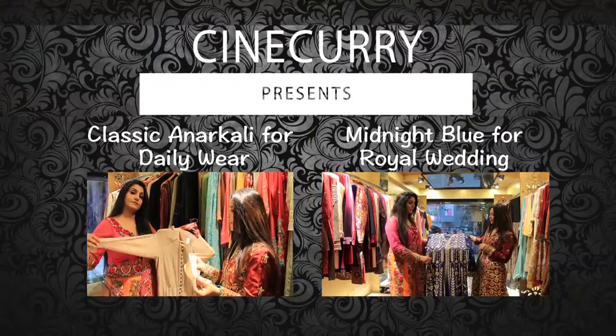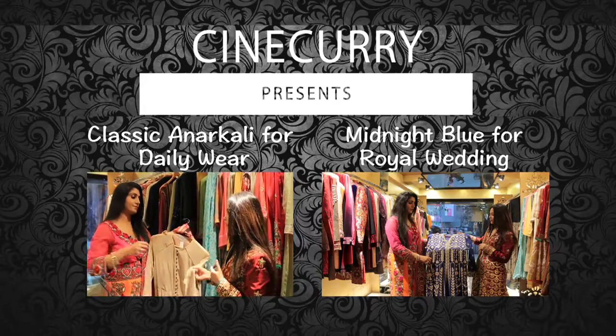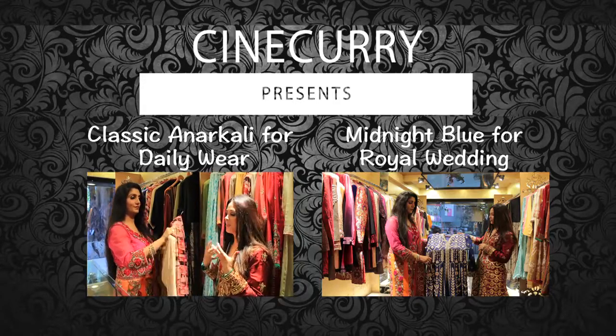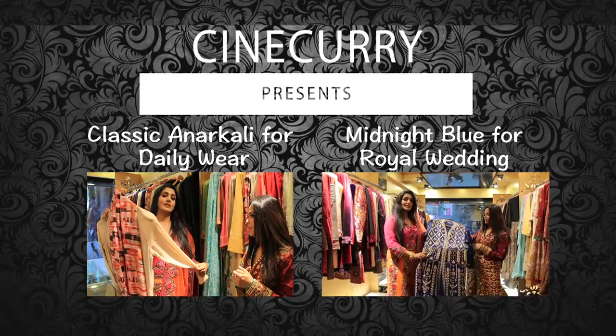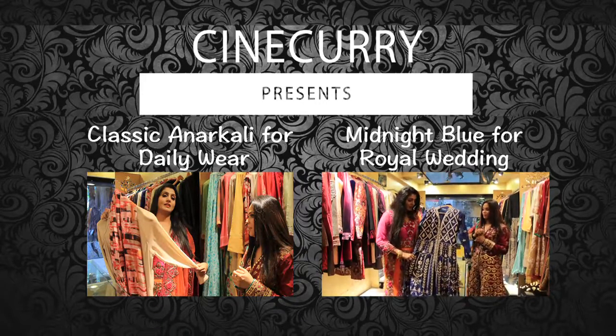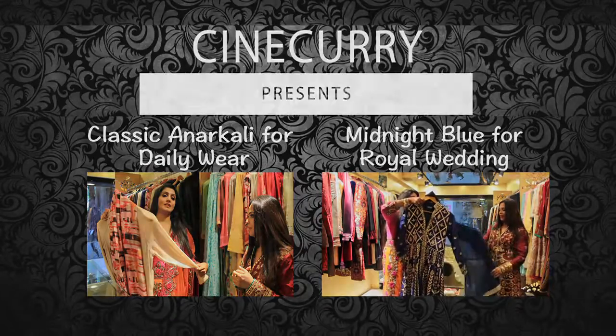This is again a very airy fabric. Georgette is a very light and airy fabric, so it doesn't give that hot and warm summer feeling. As you can see, this is a royal blue nice — I would not call it a salwar kameez. This is an Anarkali.